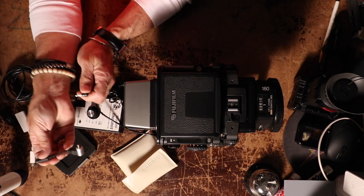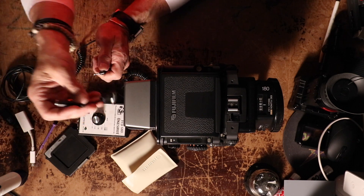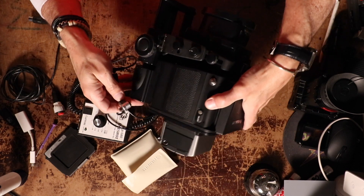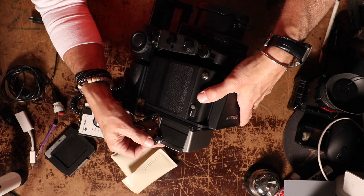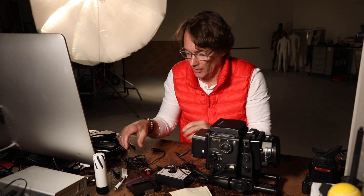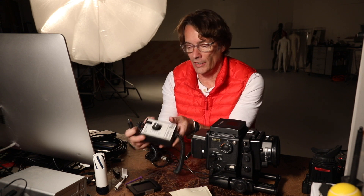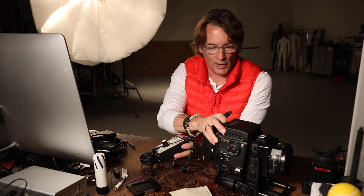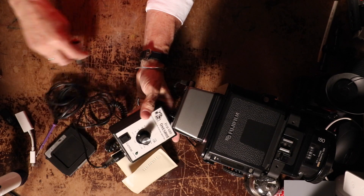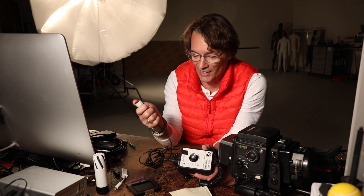There's another little adapter which came with the Kapture Group when I purchased it for the Fuji, so it can fit into the P30 back. It plugs in right here and then plugs in onto the side over here — this is what fires the actual back and controls it. Then you've got your trigger release button right here, which plugs into the back. I put a little white tape on mine because in the dark I could never find it.